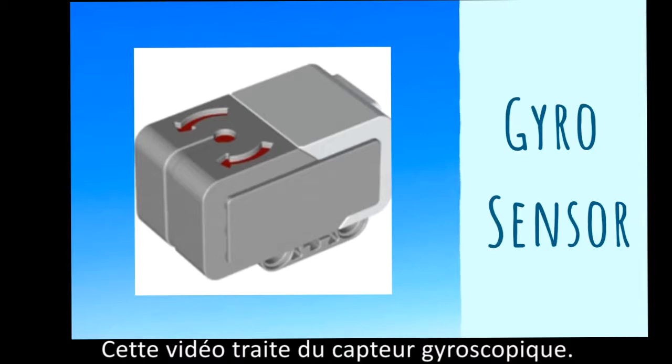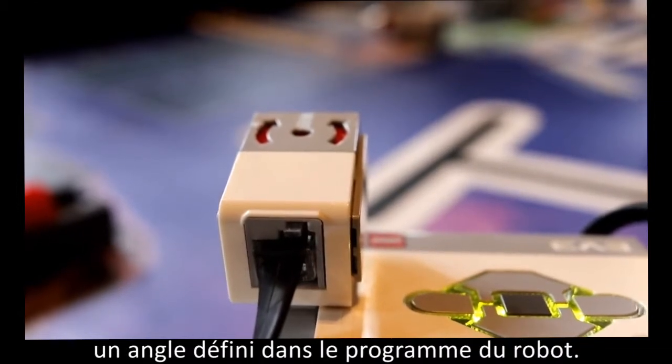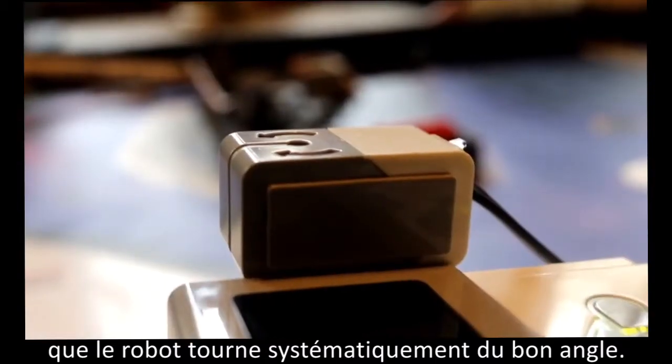In this video, we will be covering the fundamentals of using and programming a gyrosensor. A gyrosensor measures and maintains a set angle throughout your robot's program. It is especially helpful for ensuring your robot is turning the correct angle consistently.